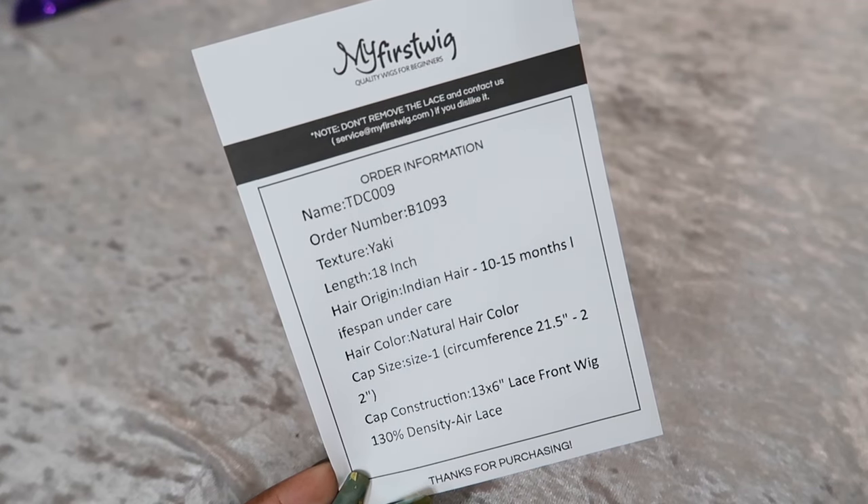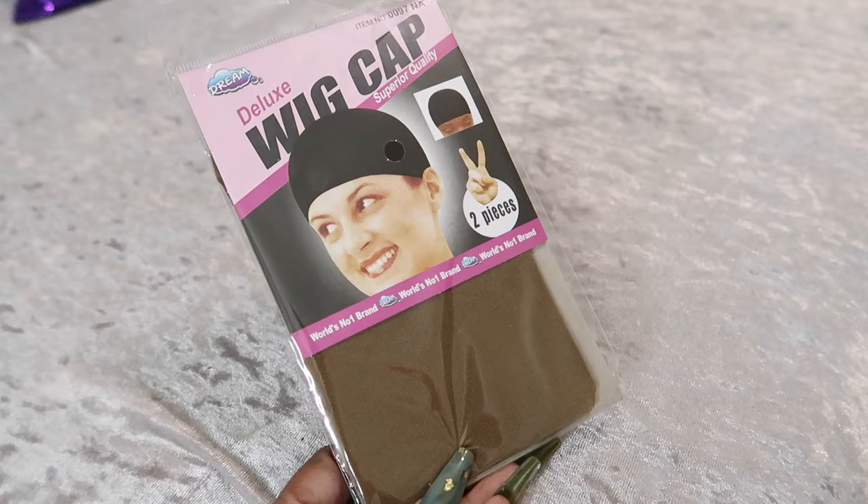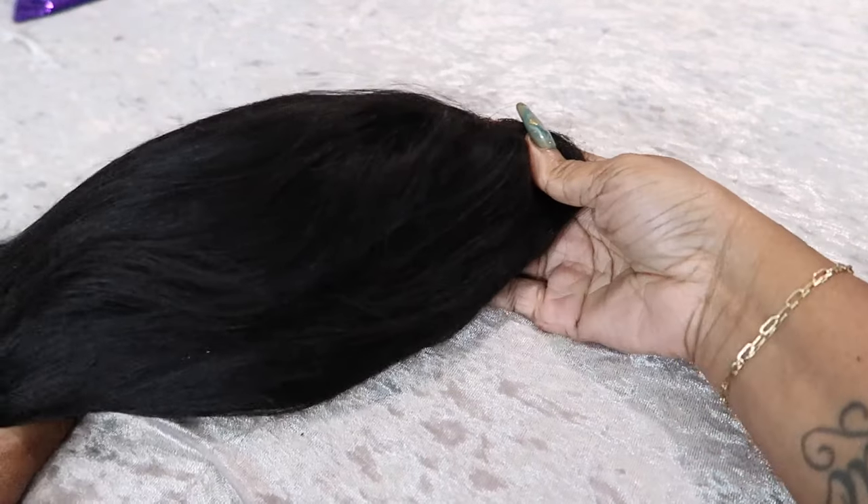This is yaki texture, 18 inches. It is Indian hair. The color is natural. And this is the wig cap that you will get. I love that color of that cap.